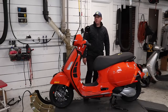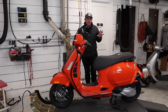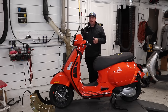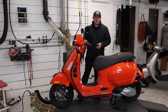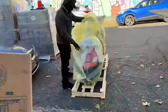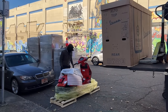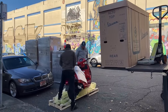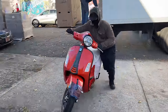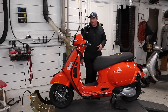Hey everybody, it's Andrew here at Vespa Portland doing a video tonight that I'm pretty excited about. This is the brand new Vespa GTS 300 Super in model year 2023. We literally took these off the truck six hours ago. This particular bike by the VIN number is the second one off the line ever. So we've got the second orange Vespa GTS Super 300 here in front of me.